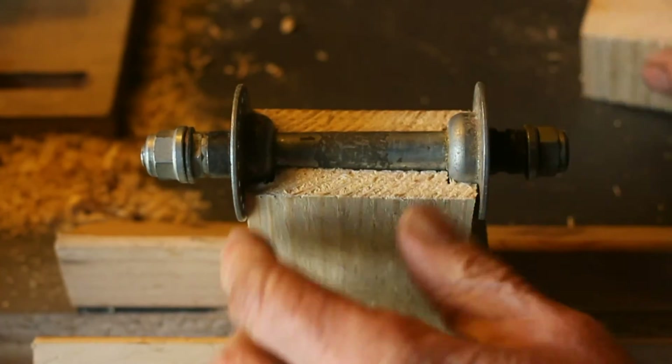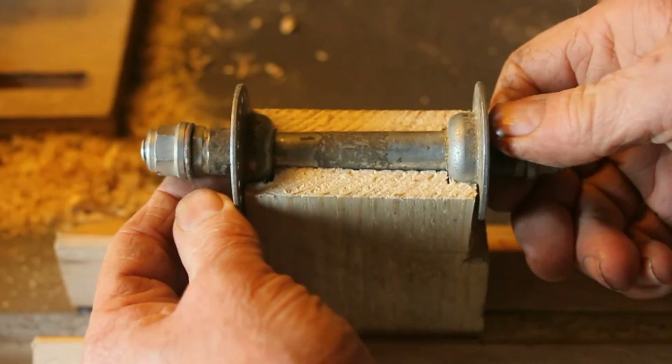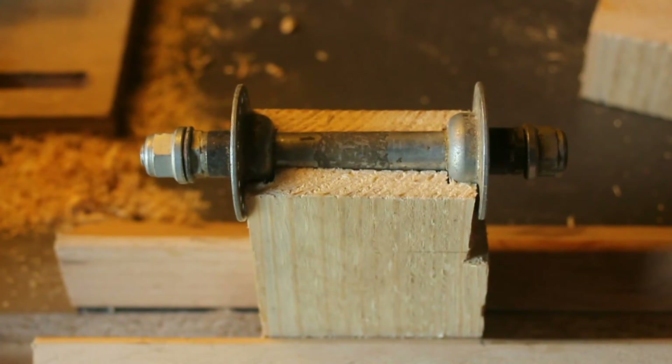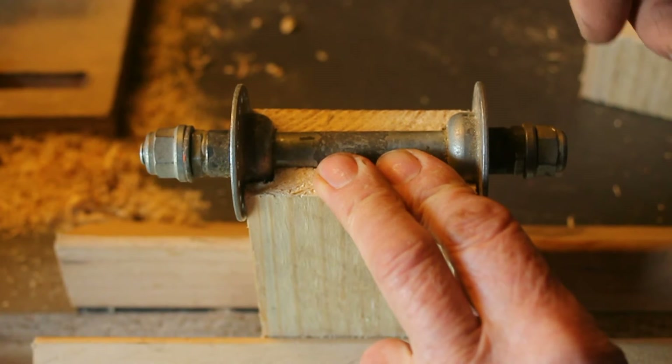Now what I've got to do is take the spindle apart and grease up the bearings because they'll be quite dirty. And I'll also put a point on one side of the spindle to act as the engage point with the timber.